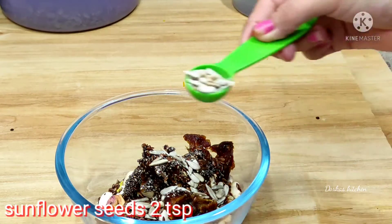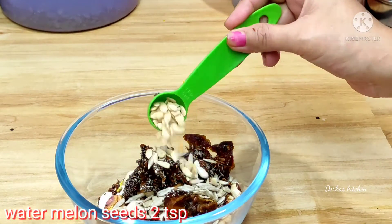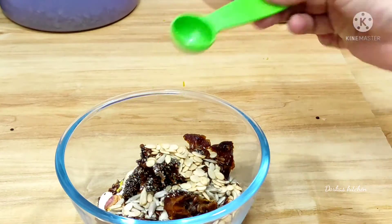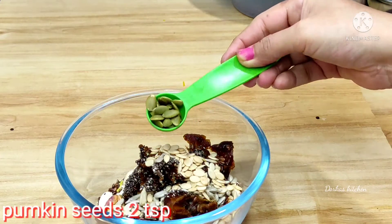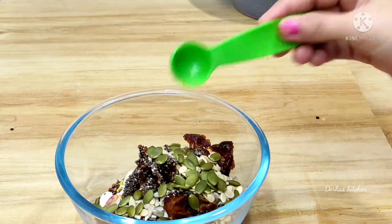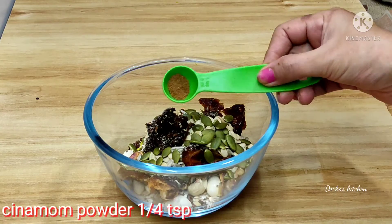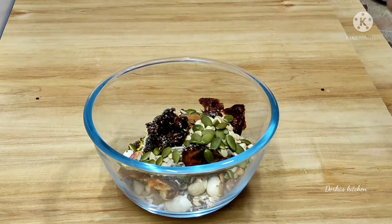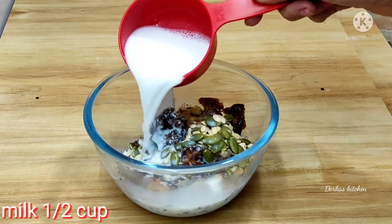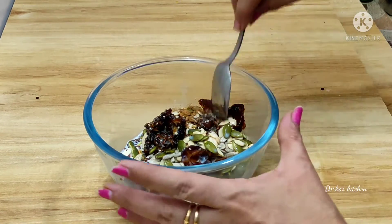Add 2 teaspoons of water. Add 2 teaspoons of watermelon seeds. Add 1 teaspoon of cinnamon powder.